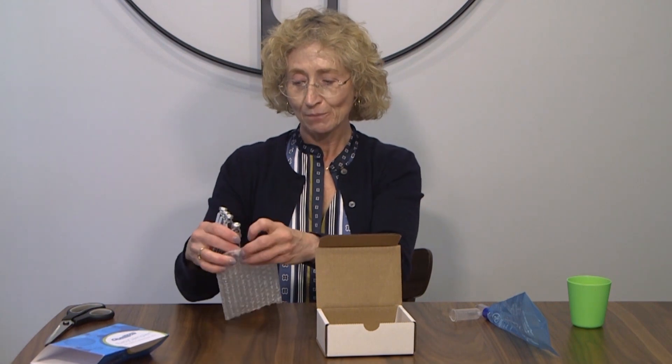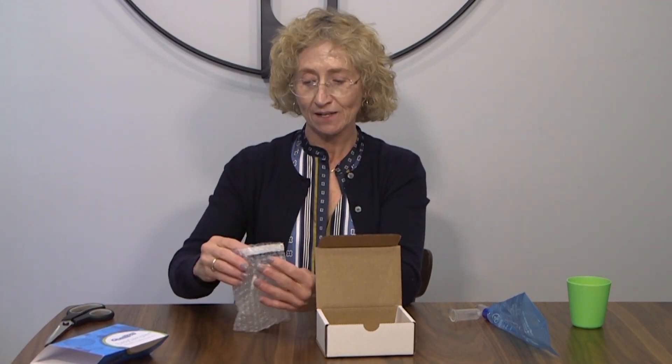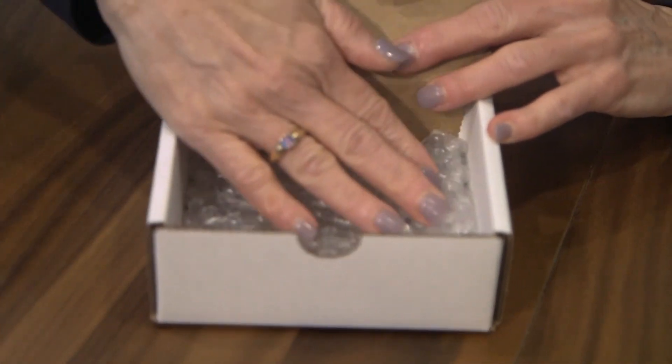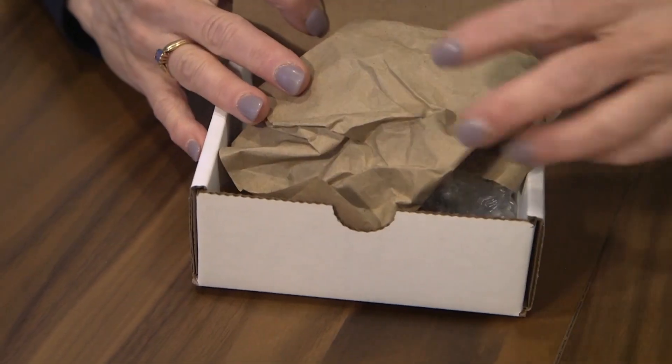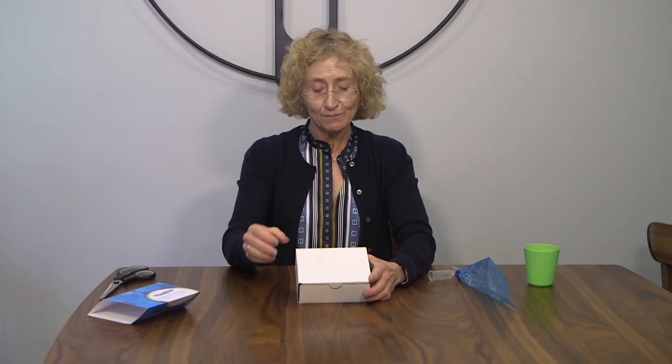After the four samples have been collected, make sure they're marked and labeled with the time, the date, and the name. Put them in the bubble wrap packaging that comes with the kit. Seal that up, put it back in the box. Put some newspaper in there to prevent it from breaking. Seal the box up, tape it up, put the address label on it as well as the stamps, and you can drop it in the post office back to our clinic. Within a week of getting the samples at our office, we will get back to you with the results.